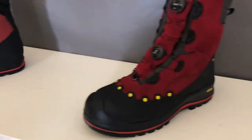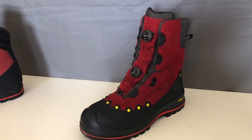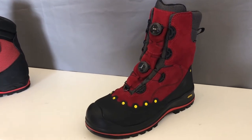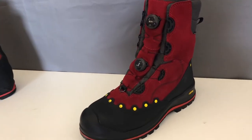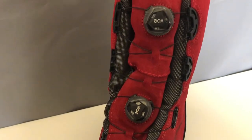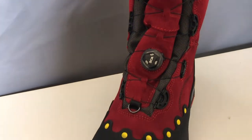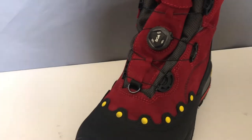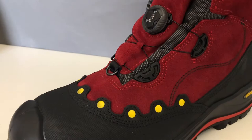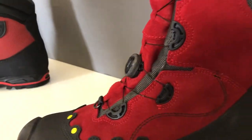The next boot is the BOA chainsaw boot. This is a special boot — this is the first boot in the world to feature the BOA system on a chainsaw protection boot. The BOA system is a quick, easy-to-use lacing system: you push the button in and turn the dial to tighten, and pull it out to loosen the boot. The laces are made from a strong wire so very hard wearing, unlikely to get snapped or torn. They can be cut with scissors or a knife, but it would just be unfortunate if that was to happen.